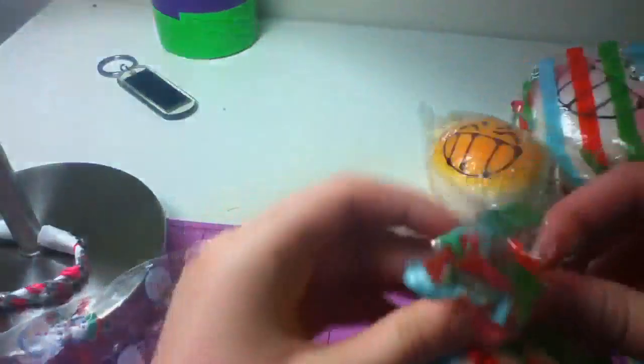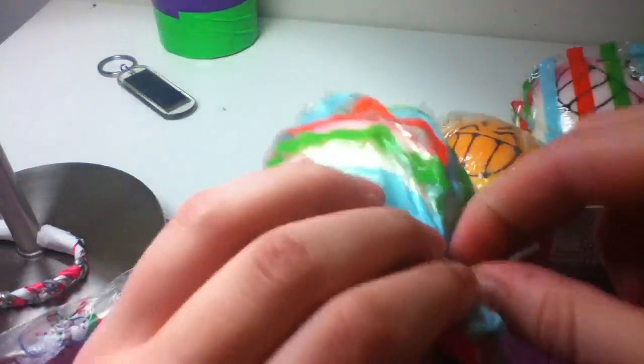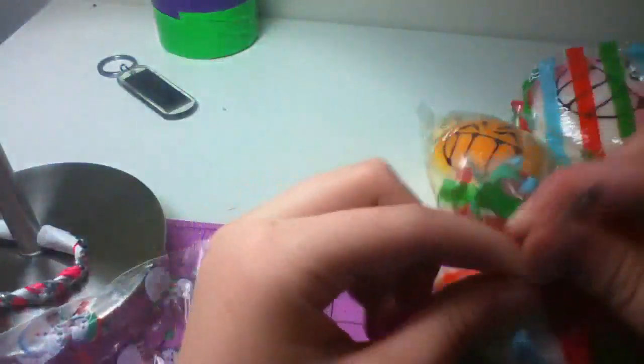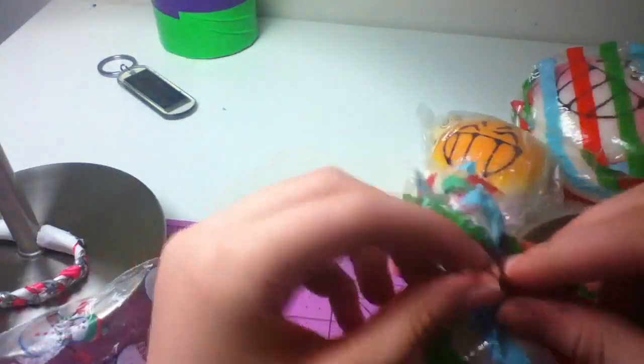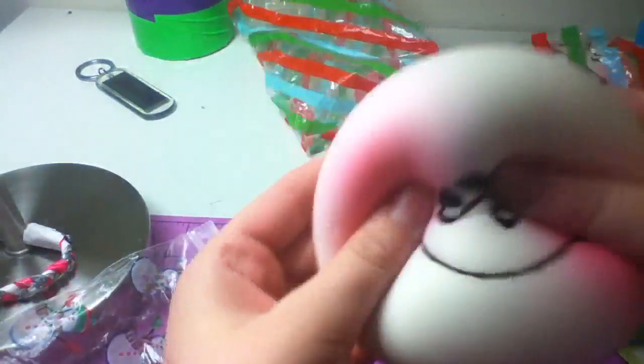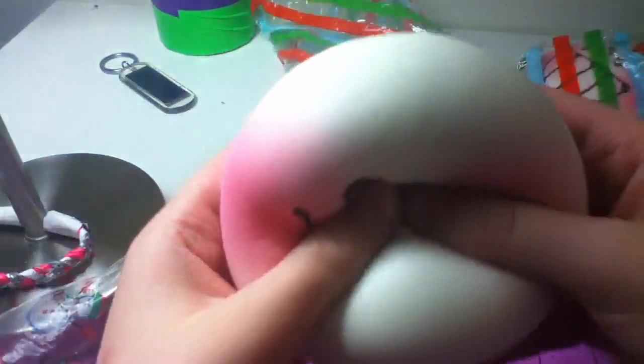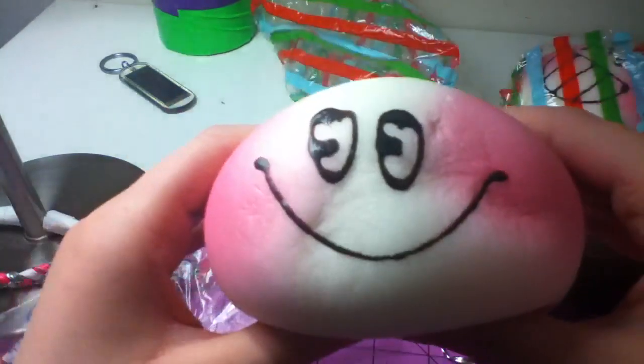So I will open these, and once again thank you so much for selling to me. I'm gonna open all of these on camera and see if there's any defects. These are probably all going in my personal collection. Oh my god, I love this — it's so cute! And it is so squishy! I love this. So it's a blush bun.